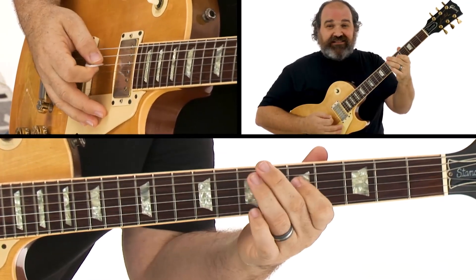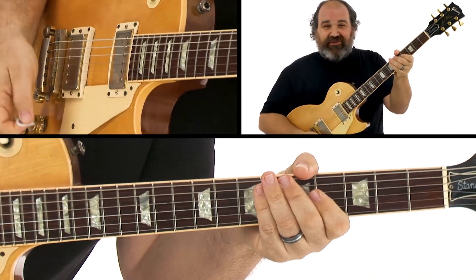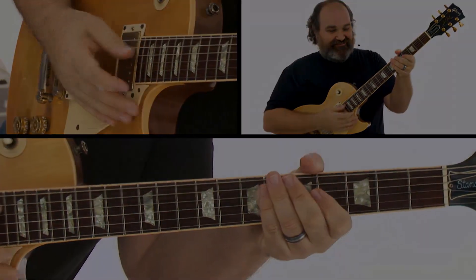And you have your bass lines. Play that for someone — they're going to start bobbing their head. As a matter of fact, the people in the studio are bobbing their head right now as I do it, I promise. See you on our next lesson. Bye.